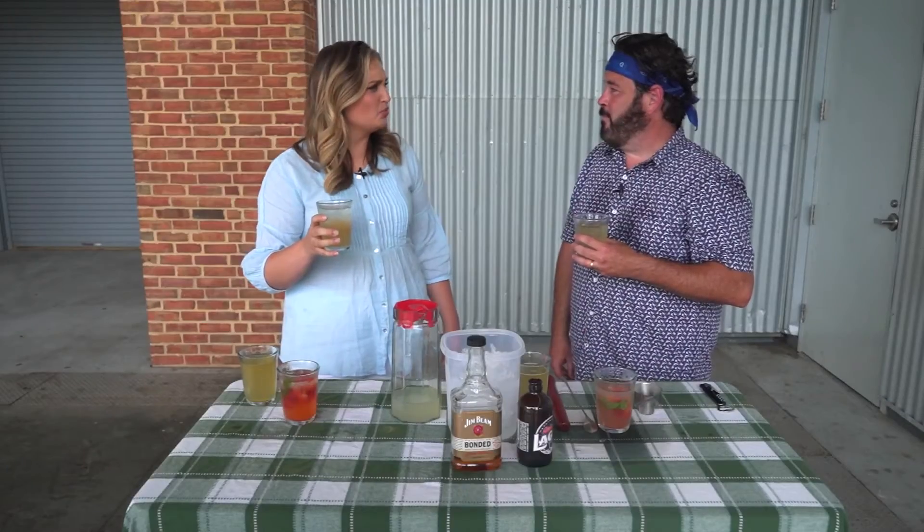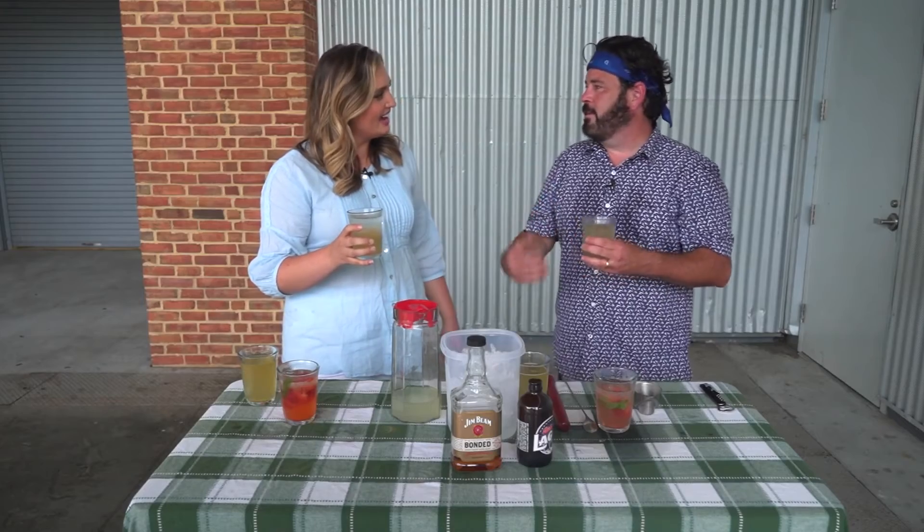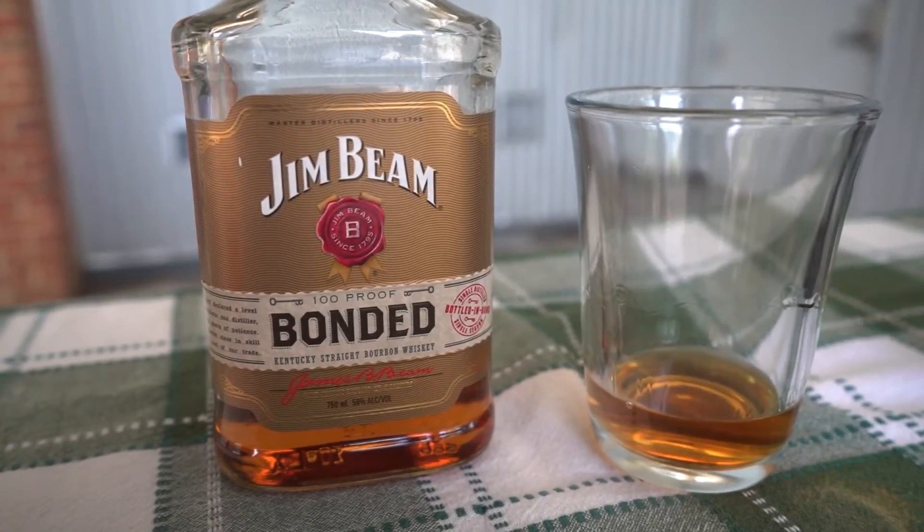Actually, it's way more subtle than I thought. I was expecting more of a kick or something. Yeah, the lemonade cuts it well. If you get the right proportion, it's a nice, well-balanced drink. And even with the 100 proof bourbon being used here, if you balance the drink well, it's a nice, easy sipper.